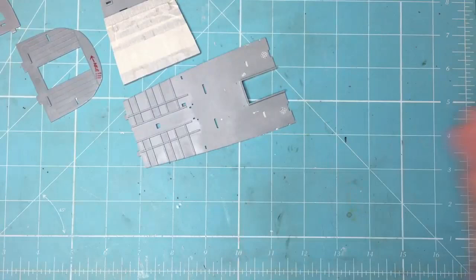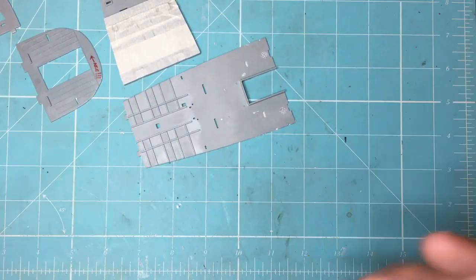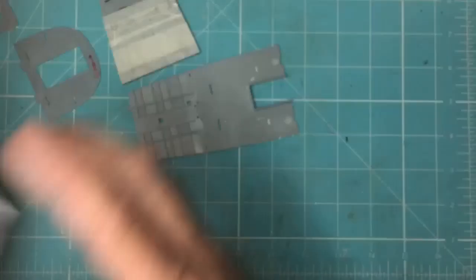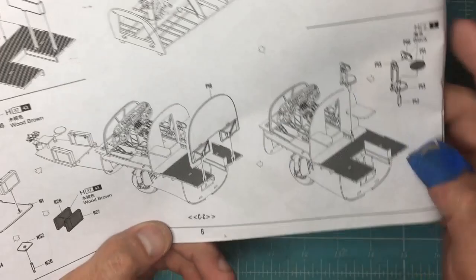The other thing is weight in the nose. A lot of people talk about weight in the nose, where it's going to go and everything, and that got me thinking as well. When you actually look at the way the kit is assembled — let's get the instructions here — when you actually look here...